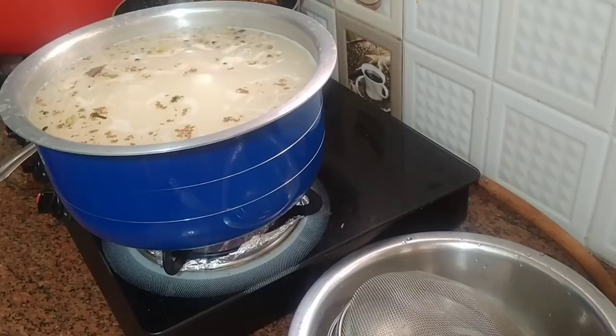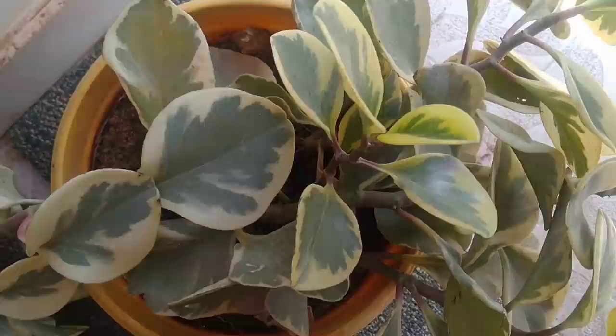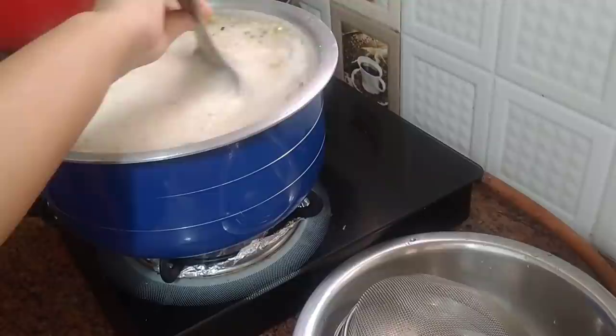I will wash the rice well. I will add 5 cups of rice washed well.